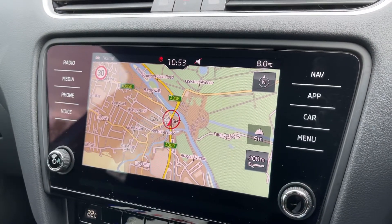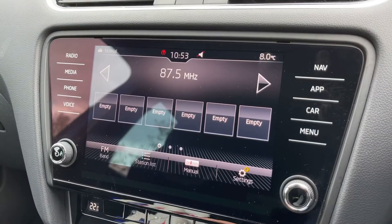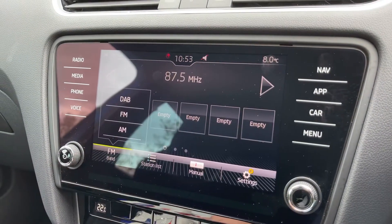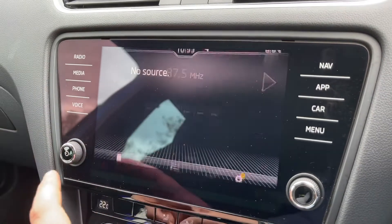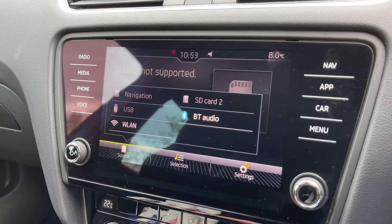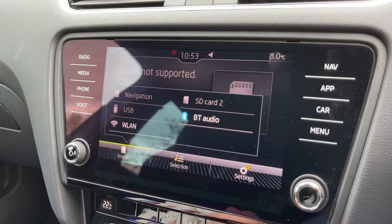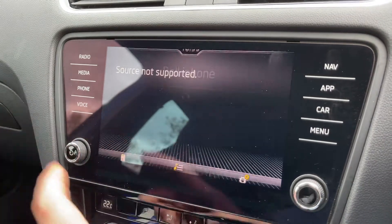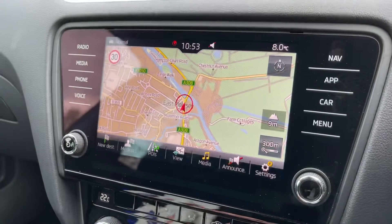The radio option gives you DAB, FM and AM. If you want to listen to your own music you can, and you've got plenty of ways to do that. Once you pair up your phone you'll be able to stream your music wirelessly via Bluetooth audio. You pair your phone under the phone heading just here and then hit 'find telephone'.